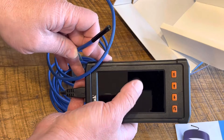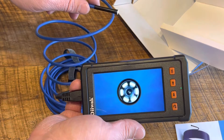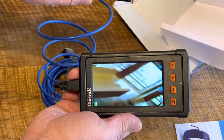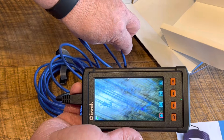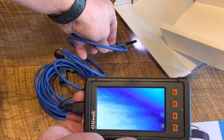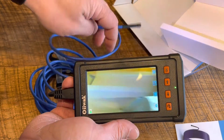Now we have a really nice color screen here. Let's turn it on and see what kind of resolution we have. You can see looking out the window or really getting down into the grain of this table, and you can see that light working. If I run it underneath something, it lights up whatever area that you're trying to get into.